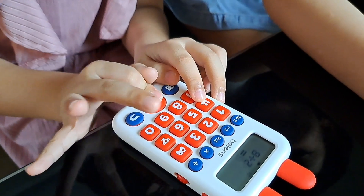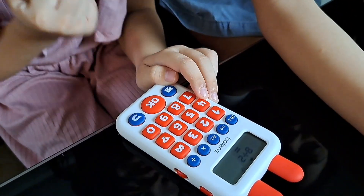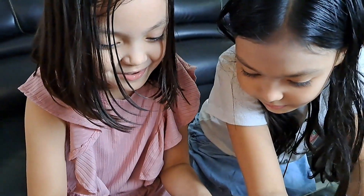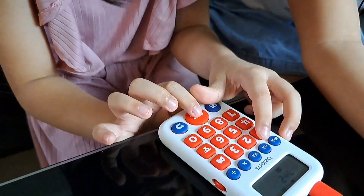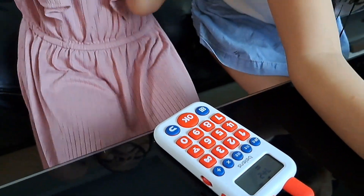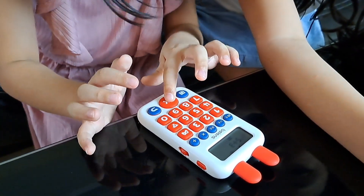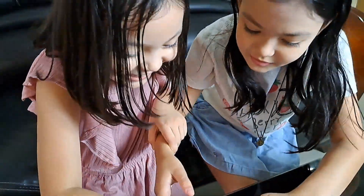9 plus... 3. 8 plus 2. 10. Let her do it. What? But it says it's wrong. 9 plus 1. 10. Okay. 4. 9. Great. 5 plus... 3. 3.